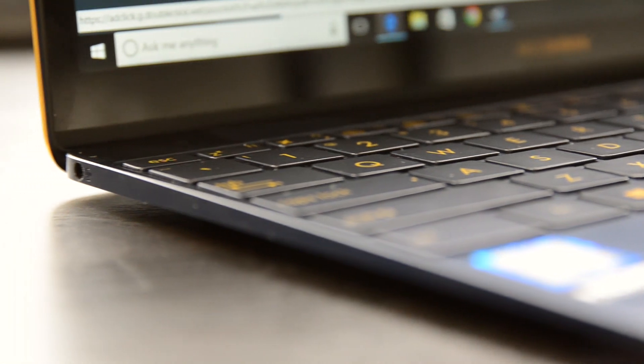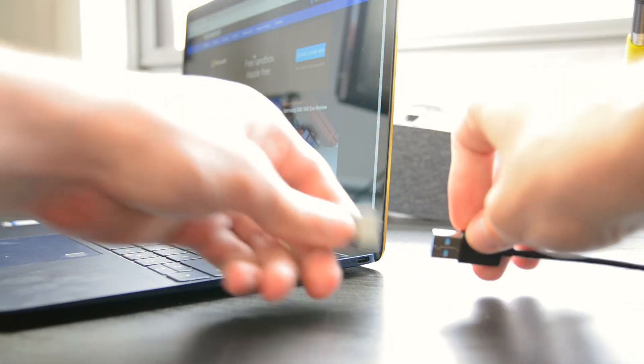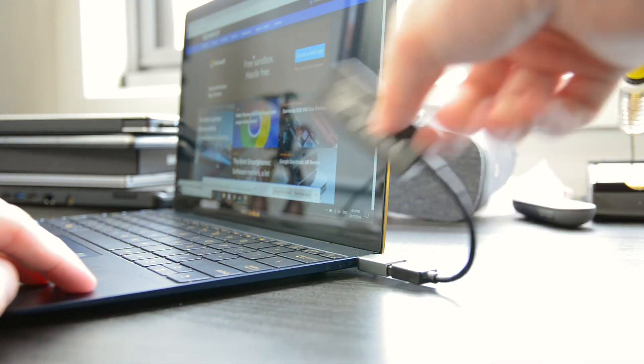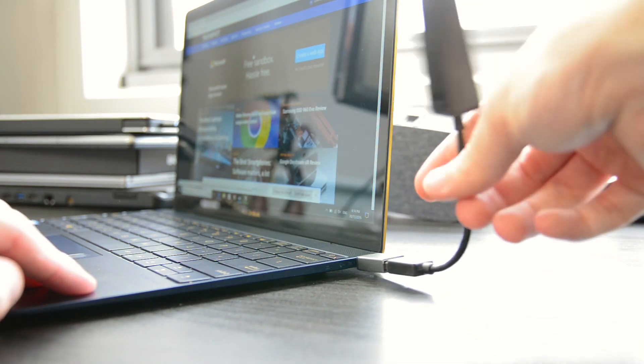You do get a 3.5mm headphone jack, which is great to see, and the single USB-C port is Thunderbolt 3 compatible, so it's very fast and can support a number of different devices through dongles. But if you're buying the ZenBook 3, you'll have to be happy entering dongle life.